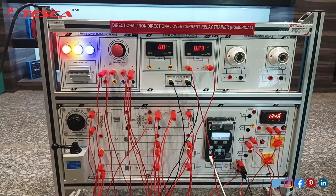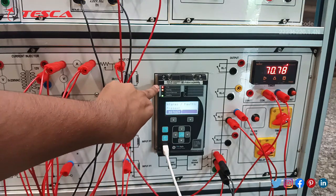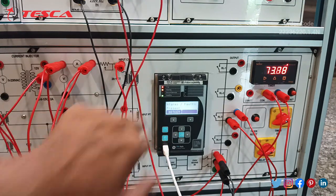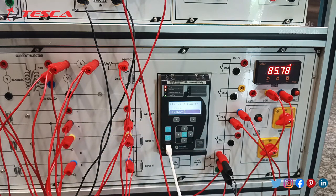Now we will move to the software part of the directional non-directional overcurrent relay trainer. Before moving to the software part, you can see a trip indicator on the protection relay. We have connected the USB cable to the CPU of our computer. If you want to buy this kit, its order code is 22236220.1.4M.